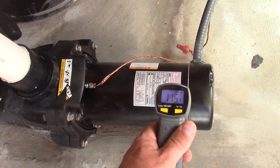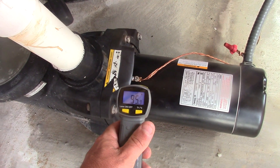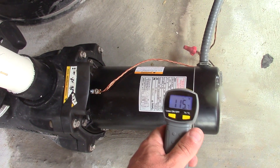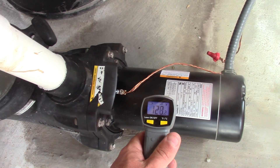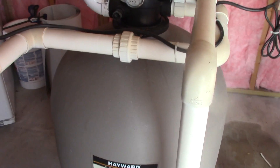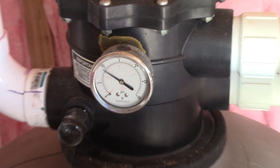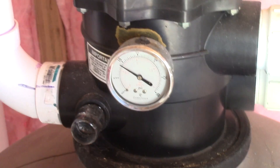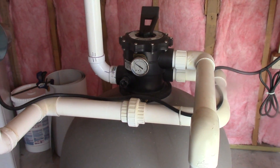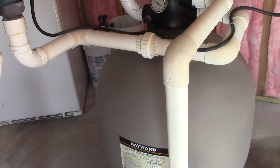The pump is nice and quiet. It's been running about 25 minutes and the hottest I see it getting is about 123°F — definitely a lot cooler than my other pump. I also noticed that the gauge on the sand filter dropped from what would normally be about 17 down to 9, which from everything I've read means it'll filter better because the water isn't being forced through so hard.